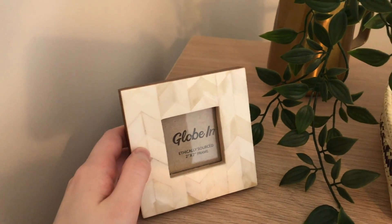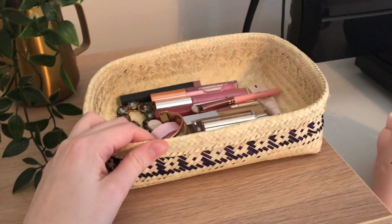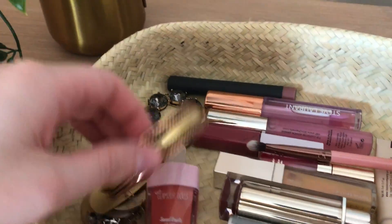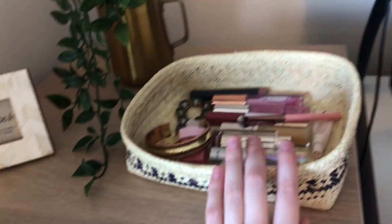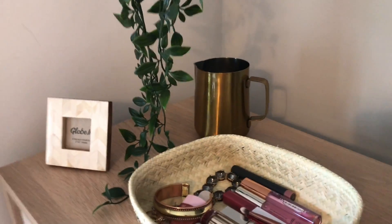Over here there are some more GlobeIn items. The first one is this beautiful frame — I need to get a picture to put into it but just haven't found the perfect one yet. Then right here we have one of the baskets, I believe made in Oaxaca, Mexico. It's meant for a TV remote but I've gone ahead and put my favorite lip glosses and some jewelry in it — things I grab quickly on my way to work. Behind it is the milk frother from the brew box; I'll probably eventually put some makeup brushes in there.